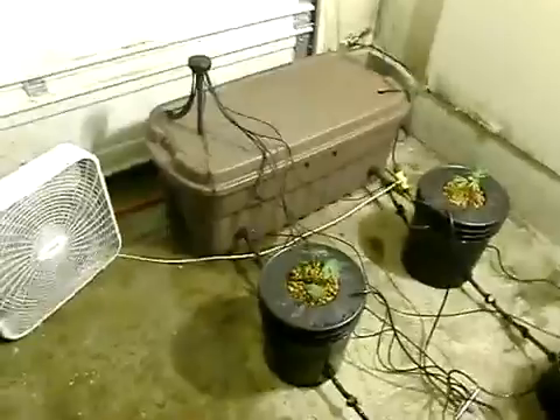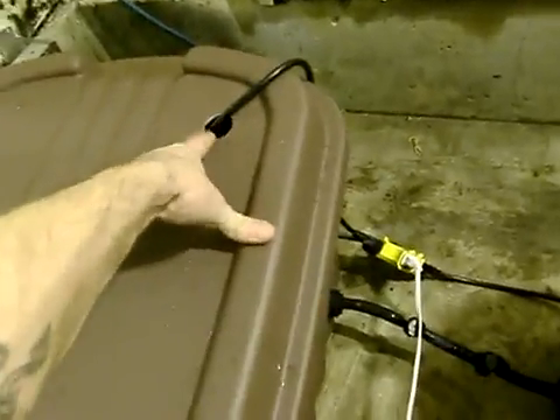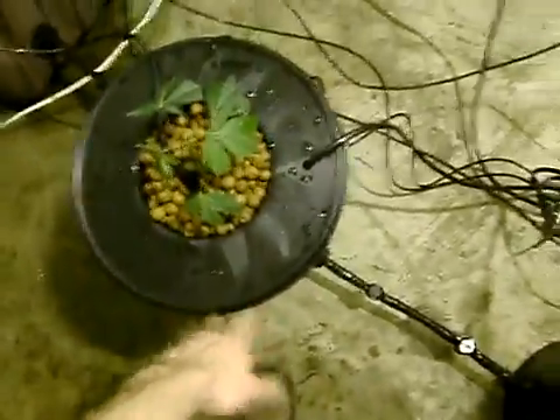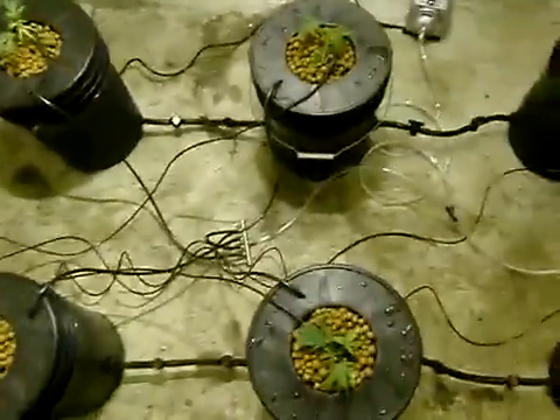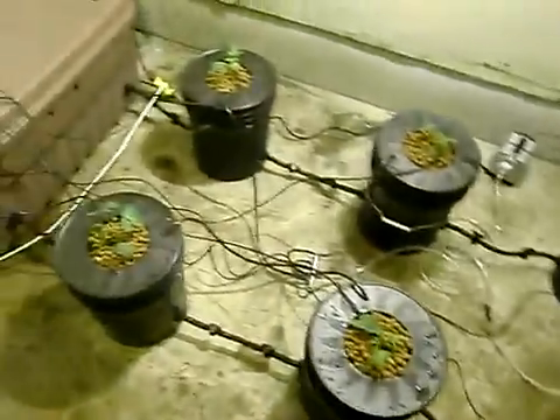We'll probably end up moving this reservoir over here a bit and drilling another hole so we can run maybe a third or fourth power cord from the pump up and out. We're going to cover this to make sure no light gets inside the reservoir, because mildew will start to develop from the light, nutrients, and temperature. Same with all the buckets — no light — that's why they're dark, thick, and black.